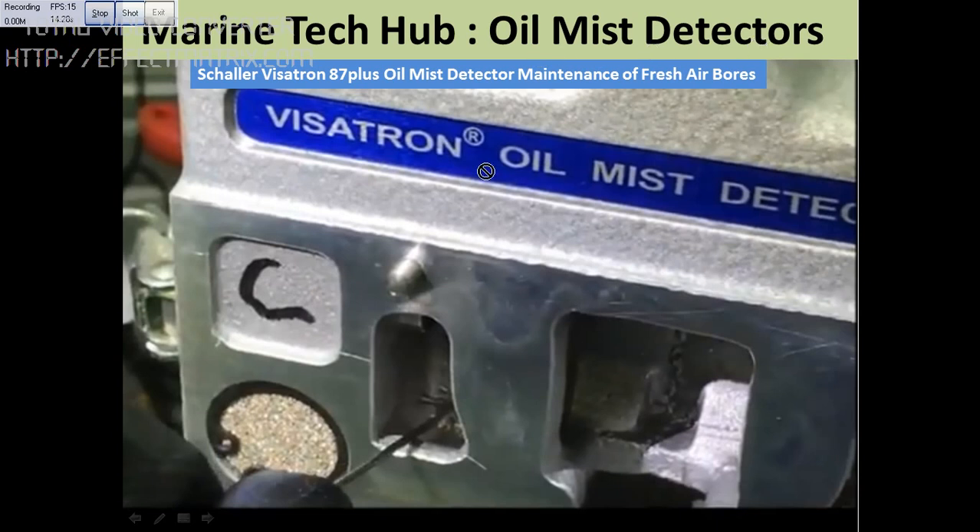One of the important maintenance tasks for the ETO is ensuring there is fresh air flow. There is a small bowl here you can see — if this is choked, the oil mist detector will not work properly. You have a special tool provided by the maker, so use this tool to insert it and make sure the hole is clear.